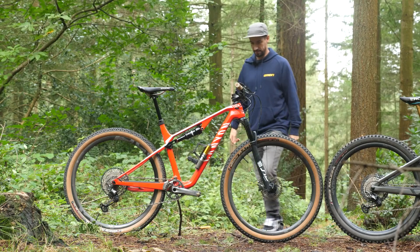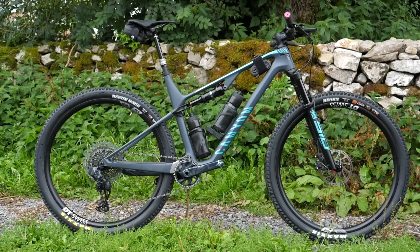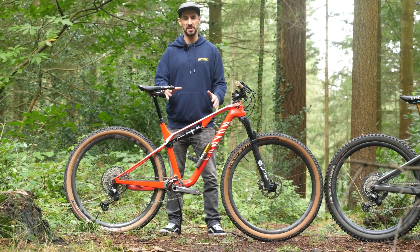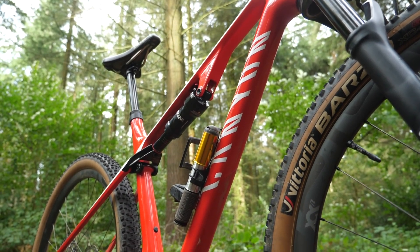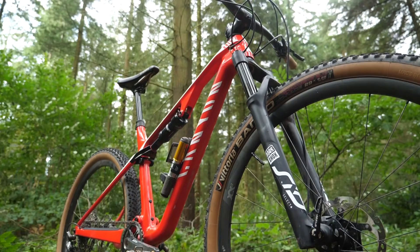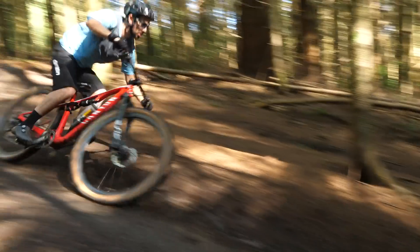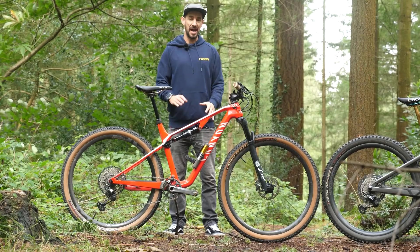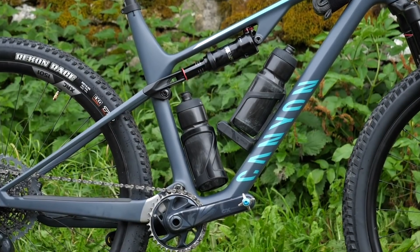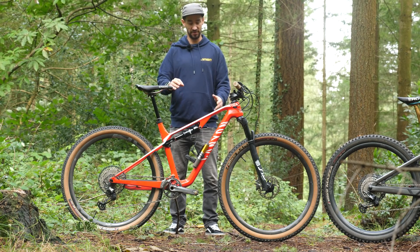Let's start with the Luxe. This is my Luxe and it's not the brand new Luxe Trail. This is an original Luxe, but one that I have set up down country. I've put a shorter stem — now 60mm — wider bars at 760, which is sort of my standard. It's got a 110mm fork on the front and 100mm travel in the rear, so it is slightly down country. The new Luxe Trail ups those travels by 10mm each end — 120mm fork, 110mm travel on the rear — with slightly extended reach and slightly slacker geometry. Other than that, the chassis looks virtually identical.